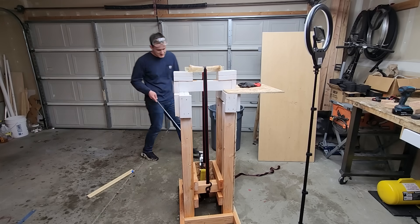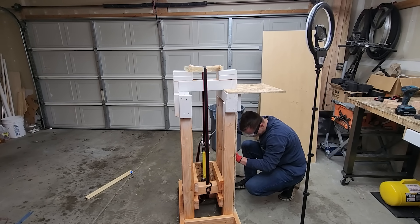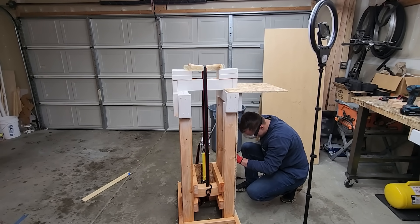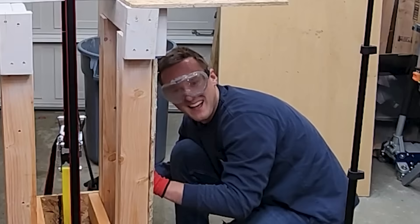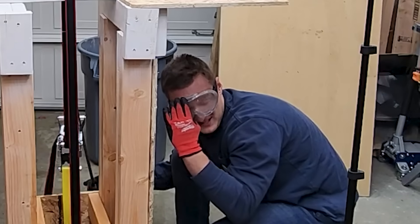I even grabbed a metal bar and put it through the ratchet handle for more leverage, but I really started thinking about the strength of 3/8ths inch plywood, and this video isn't about testing the strength of my skull against a 200 mile per hour metal hook. That's next week's topic.